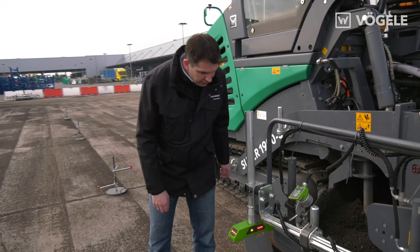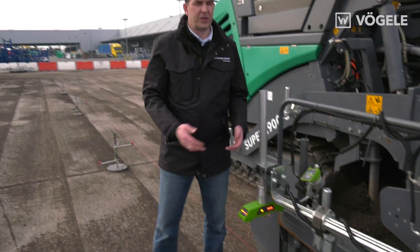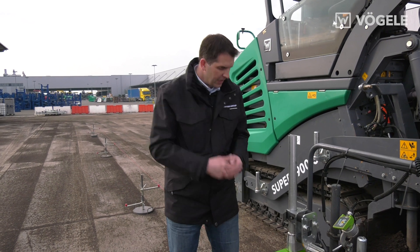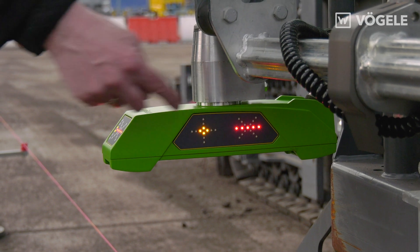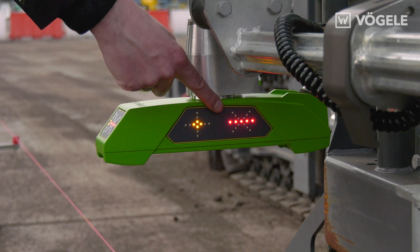As with all the new sensors, the operator also sees the LED cross quite clearly from the rear, so he does not have to look at the screed consoles but sees it directly on the sensor. In other words, any upward or downward movements or, as in this case, an absolutely even result.